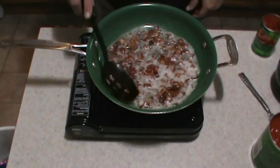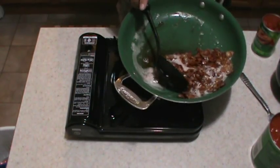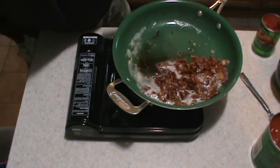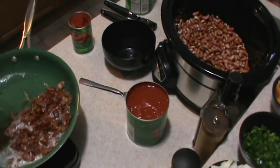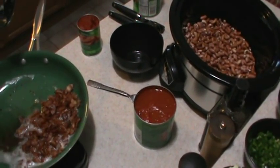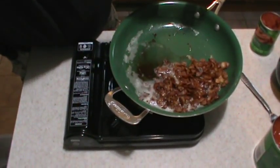I got my bacon all cooked down, so what I'm going to do is take all my bacon and transfer it into that crock pot that I have. I've got about half a bag of red pinto or kidney beans and half a bag of Anasazi beans in there. I'm going to get all that added up and I will bring you back for the next step.